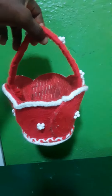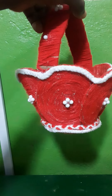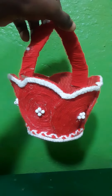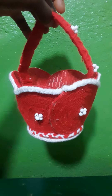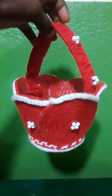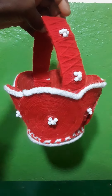Under basketry making, this artwork was made from an empty paper box and crocheting threads, and was finished off with beads.